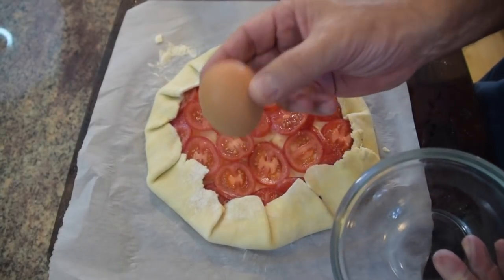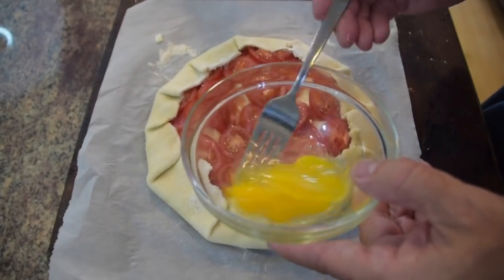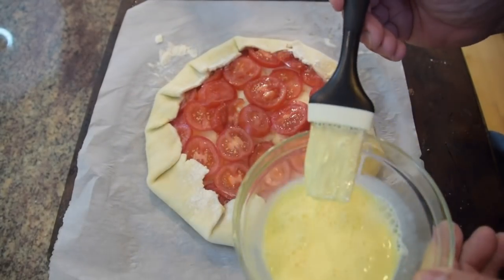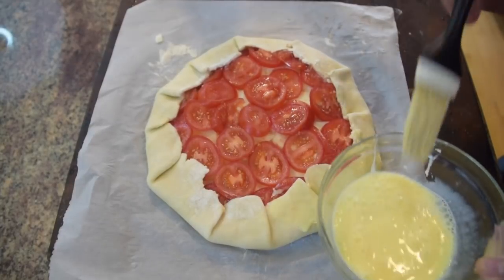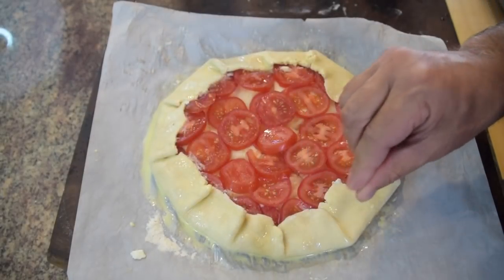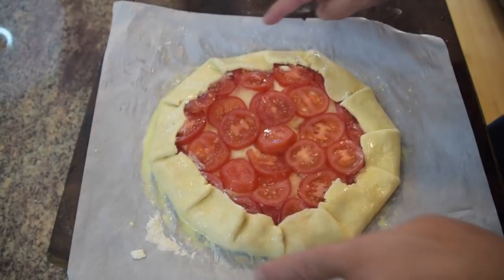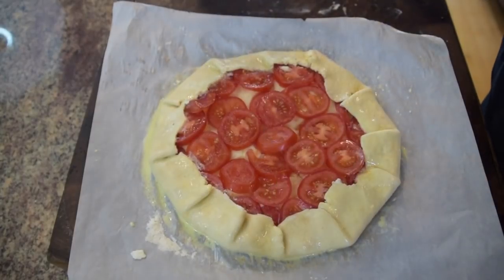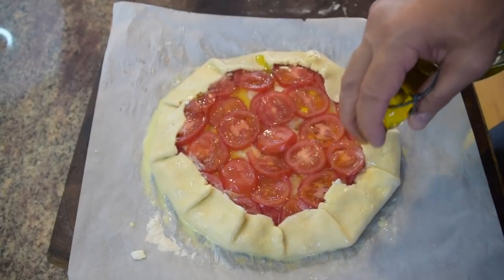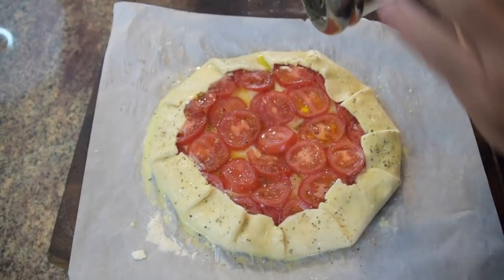Another ingredient you want to have — and I forgot to mention this at the beginning — is an egg. We just want to do a quick egg wash on the crust. Take a whole egg, give it a quick whip, add about a tablespoon of milk just to thin it out a bit. Then brush the entire outside of the crust with your egg wash. A little trick: take some salt while the egg wash is still a little wet and do a light sprinkle around the outside of your crust. Then take some extra virgin olive oil and just slowly drizzle it over the top — about a tablespoon and a half to two tablespoons. Last, add just a little bit of pepper on the crust so people know it's a savory dish.